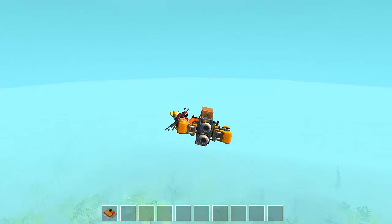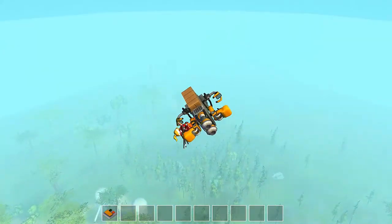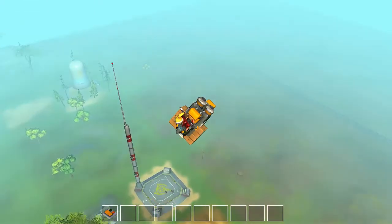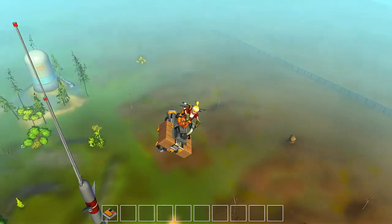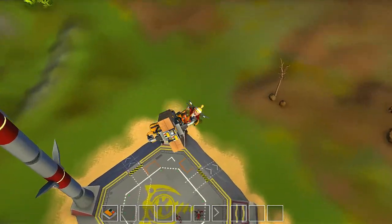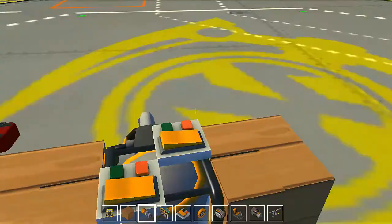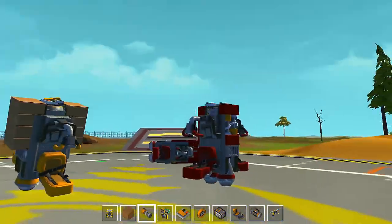This flies pretty good now. If you like this video, like it, and if you want to see more of Scrap Mechanic, subscribe and see you later for more content — bye!